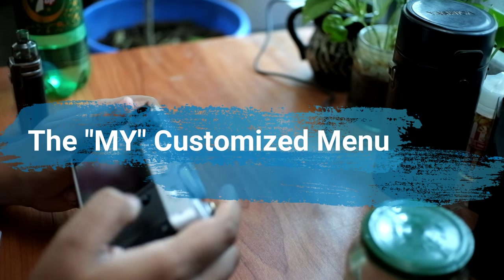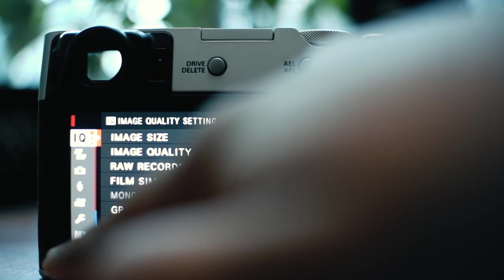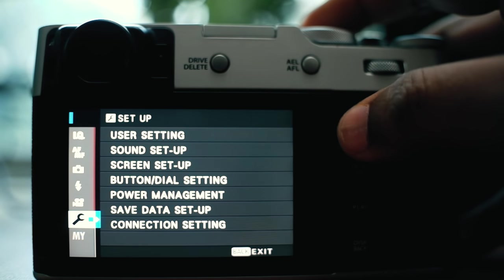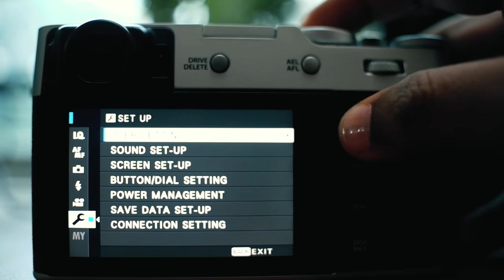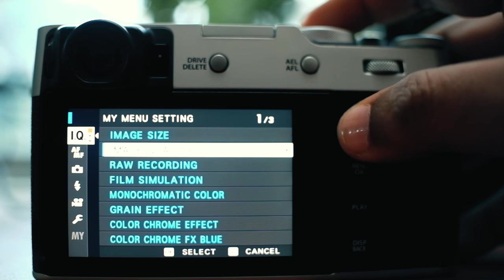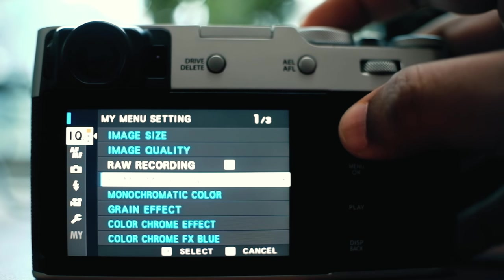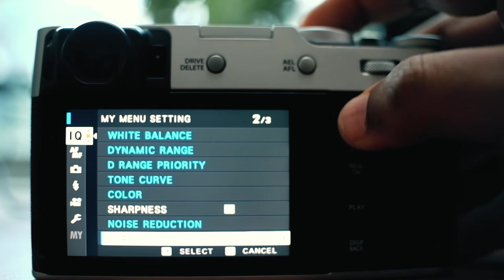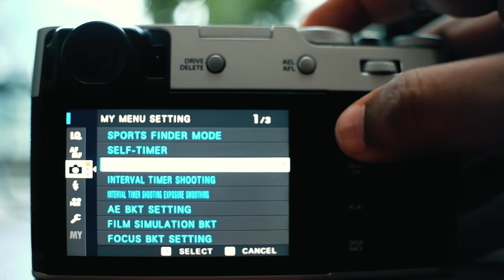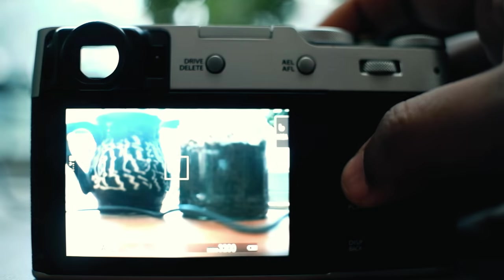The Fuji X100V has a complex menu layout that can be hard to navigate. Luckily, you can customize everything you need into a little menu of your own. To customize it, simply go to user settings and you will see 'My Menu' settings. Once you are in there, you can use the joystick to select which menu items you need from all the different menus. You can also come back to this menu later to remove or add items according to your different shooting preferences.